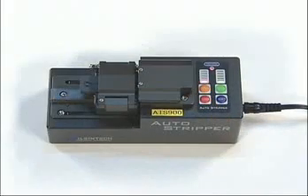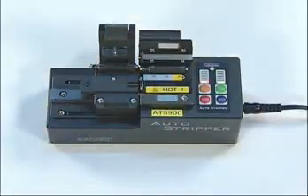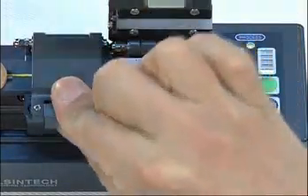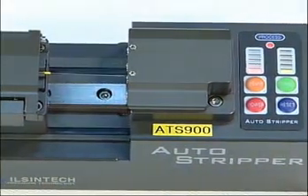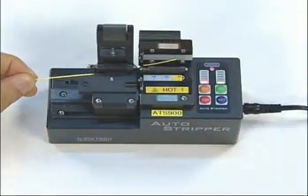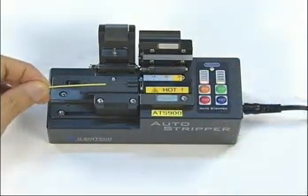Here we go. Adjust the stripping length and close the cover. Automatically, stripping is performed. When the cover is opened, it is restored automatically to the original position. Stripping is done automatically.